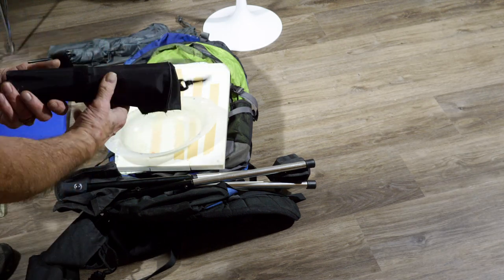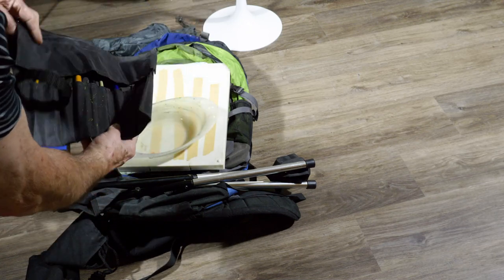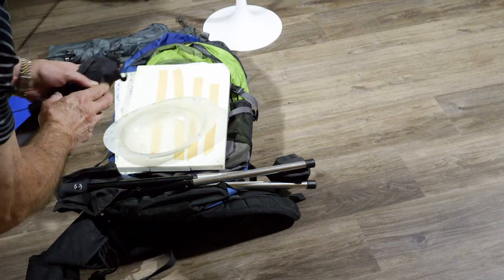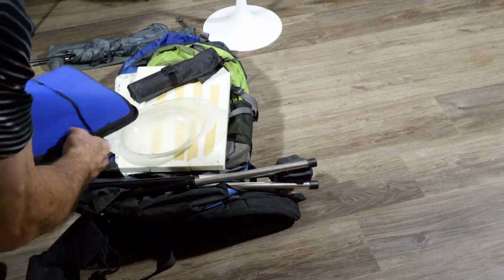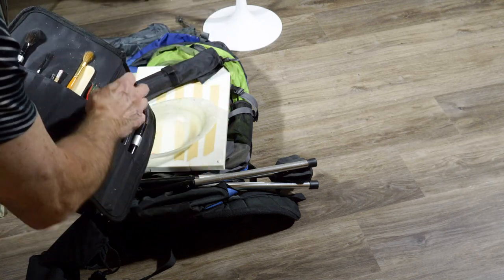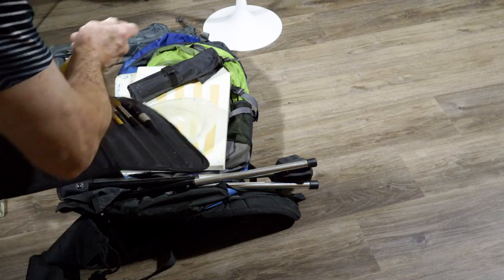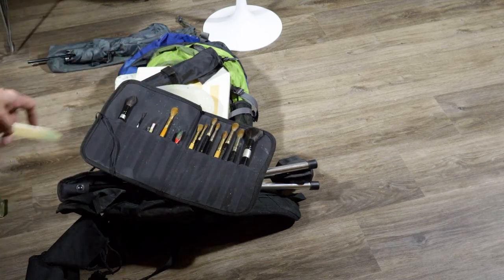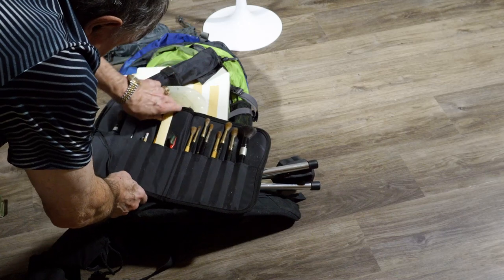As far as brushes go, I started out with a roll-up velcro type brush holder, which is really nice, but I ended up with something more flat and book-like — the blue one. I've got everything in there from pencils to art gum and kneaded erasers and brushes. This is an ivory piece that used to score Arches watercolor paper — when you score it, you can break it and it'll make a nice edge.